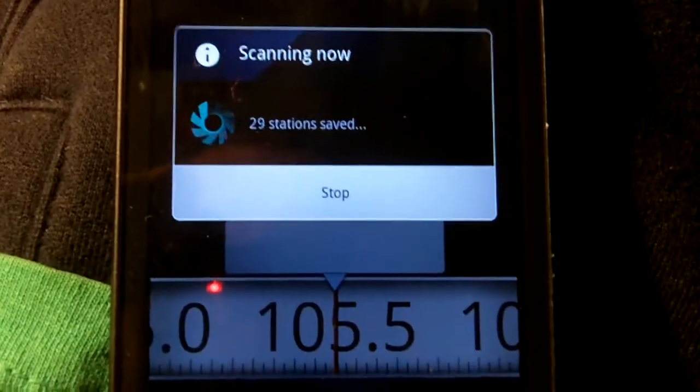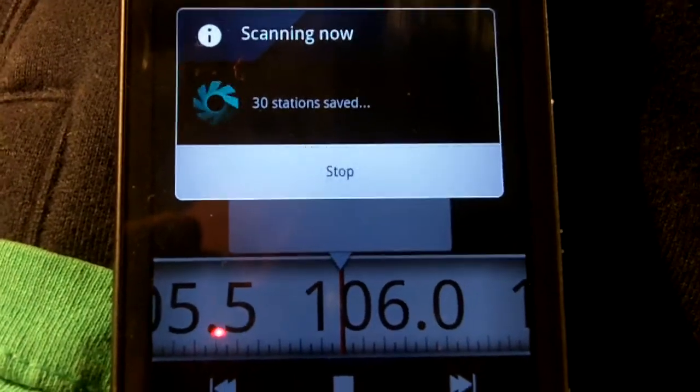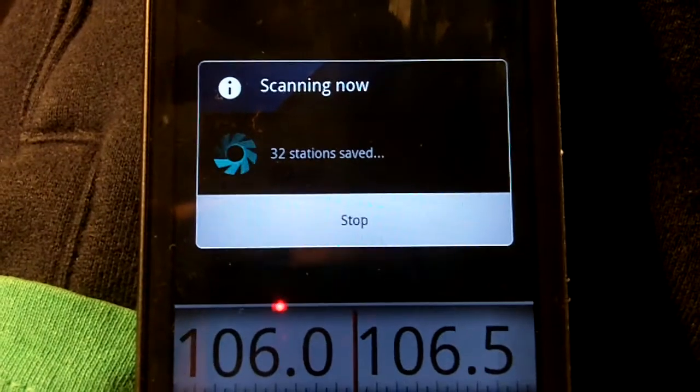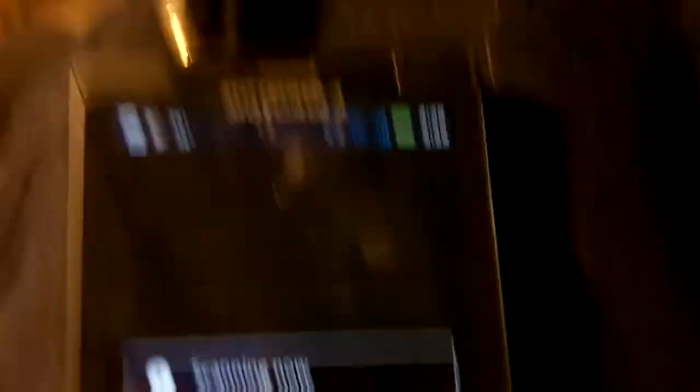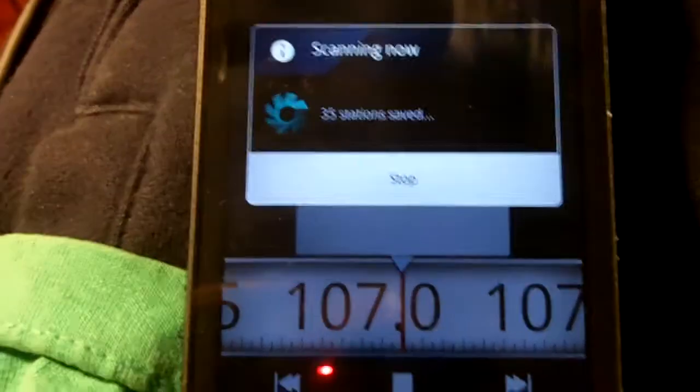I found about 25 stations — 27 now, 28. And I just want to play the next couple seconds to show you that it's actually pretty crystal clear. 31... 34, 35.